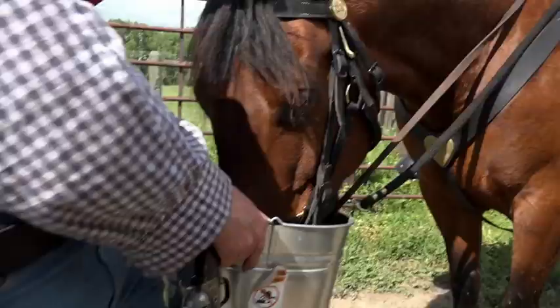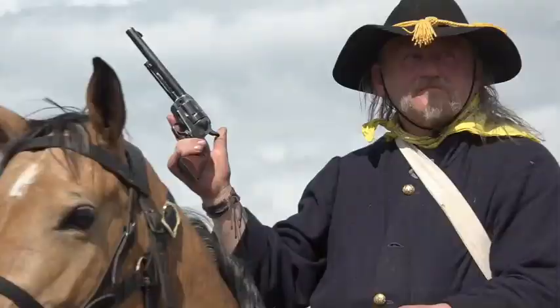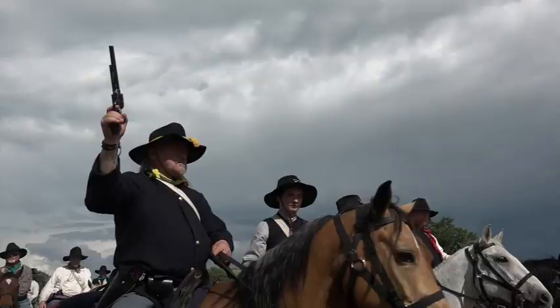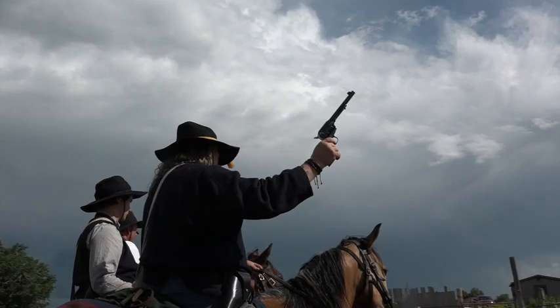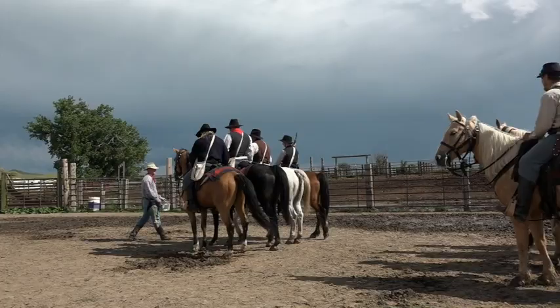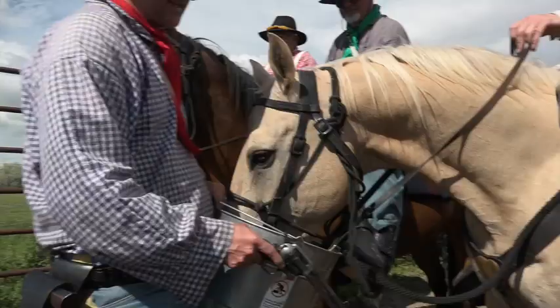By the end of the session we were back in the saddle again, each taking a turn firing a weapon on horseback. You're going to shoot to your right when you're ready, when we're moving. You can take two rounds. Forward, march. With our four-legged friends being rewarded after every shot.